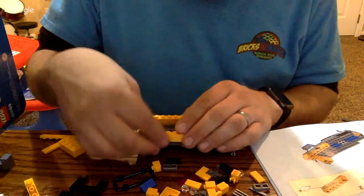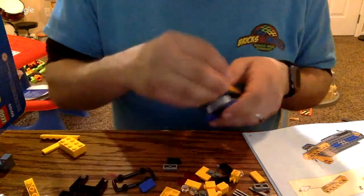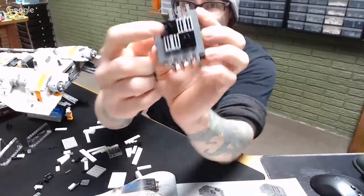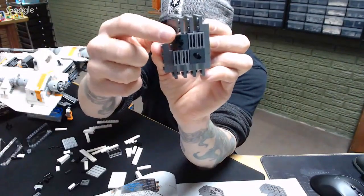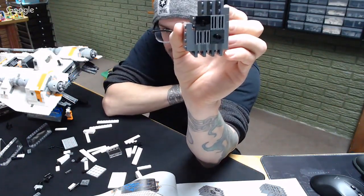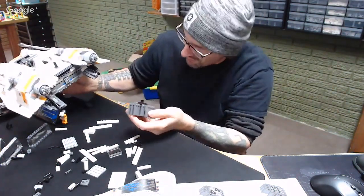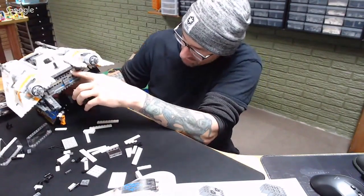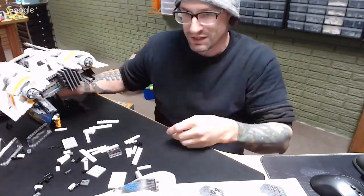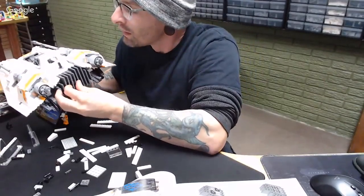I messed up — these were supposed to go in this way. I was looking at it trying to put it on and it was a plate thickness too low for the hole. Now that I moved it there's a Technic one that's a plate higher. That looks much better! Butt Chops is in the chat, good morning Butt Chop.